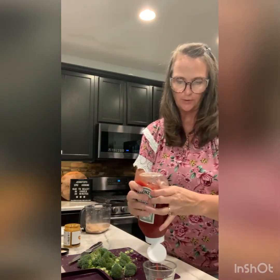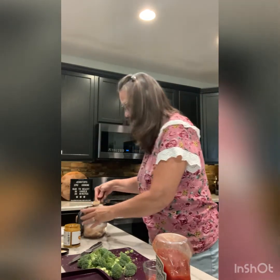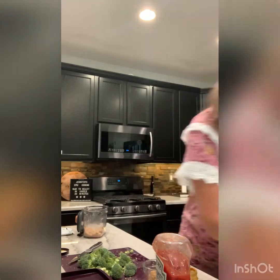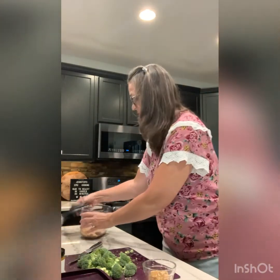The ketchup mixture calls for three tablespoons of ketchup, a teaspoon of brown sugar, and a teaspoon of honey mustard. I don't have honey mustard so I'm using our sweet and spicy mustard, which will be just fine. I'll mix that up and when the meatloaf finishes its four minutes, we'll put it on top.